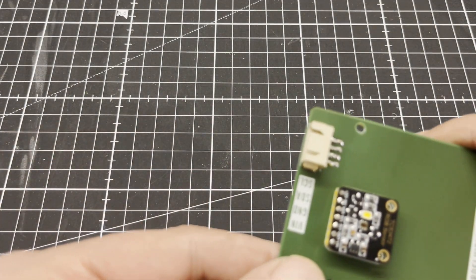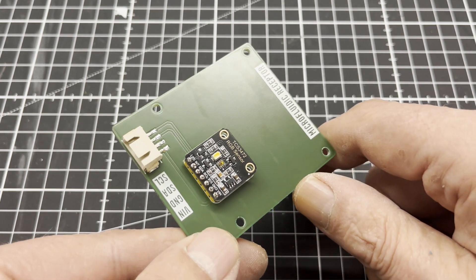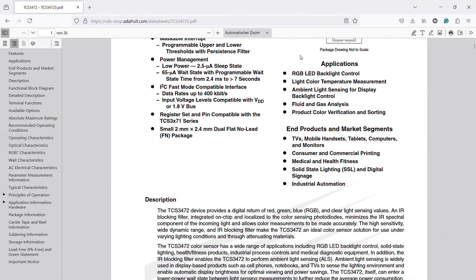The chip is basically just a PCB with a TCS34725 RGB color sensor with an infrared filter and a GCT connector to communicate with a microcontroller via I2C.